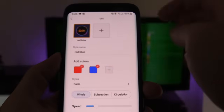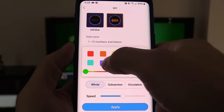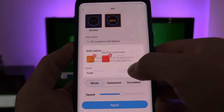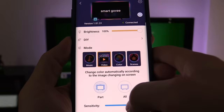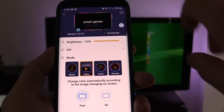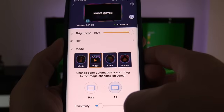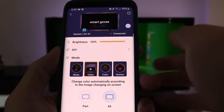The DIY mode lets you make your own setting — just click the plus, add some colors, and hit Apply. I personally don't mess with that. I like Video Mode, where it displays different colors synced to the screen across three parts: the top and the two sides. I like choosing 'All' personally. You can set brightness — I have mine set to 100%.